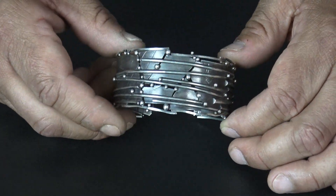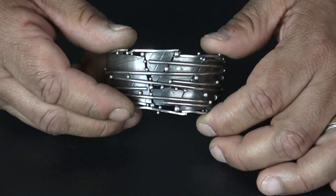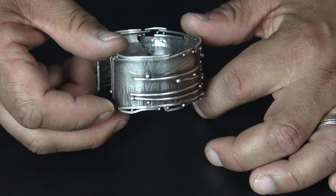Same thing with this piece. Everything's been fused, but the borders — I just get them close, touching in a couple spots, and then start fusing and manipulating them.